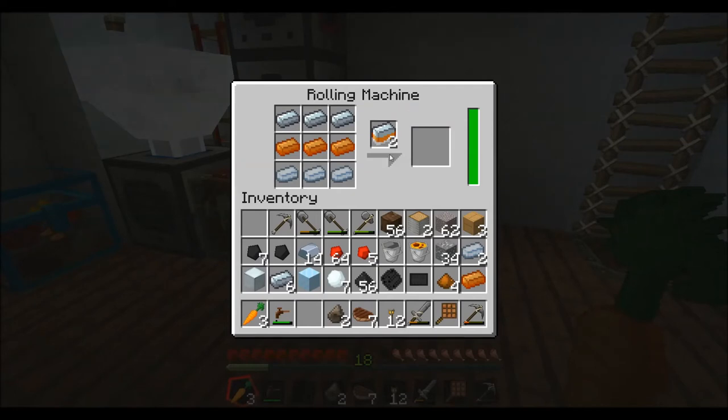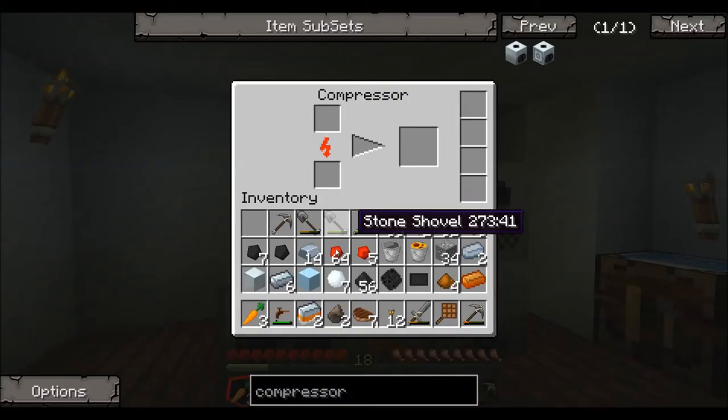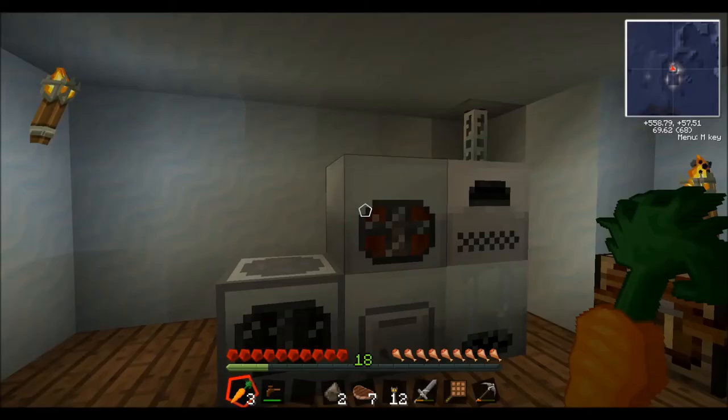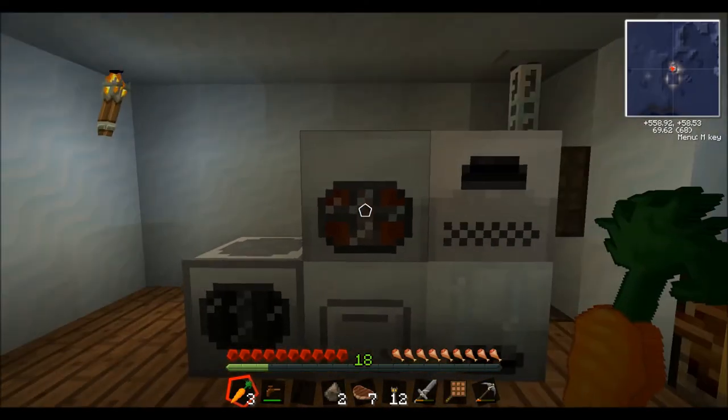Where is my refined iron? This will give you a mixed metal ingot. You used to be able to make these mixed metal ingots on a regular crafting table, but that's not going to work anymore — you actually have to run it through this rolling machine. So you put the recipe in there, click on this once, and that'll start it. It's going to suck down your power, and just barely enough to make two mixed metal ingots. Run these into your compressor and it's going to give you an advanced alloy.